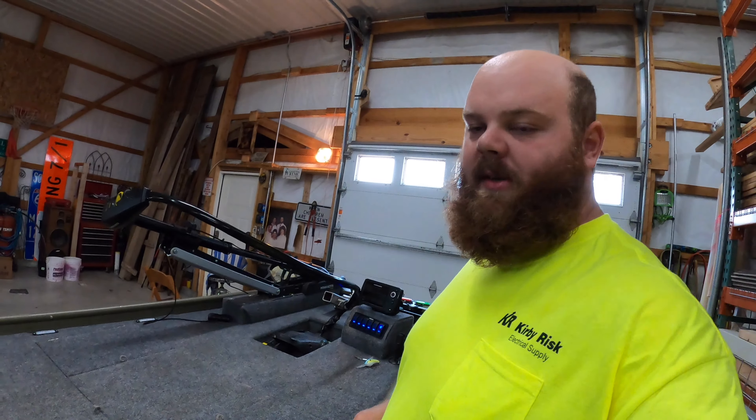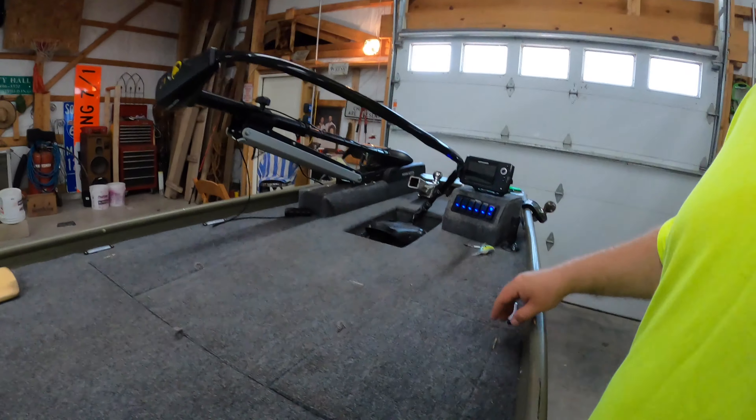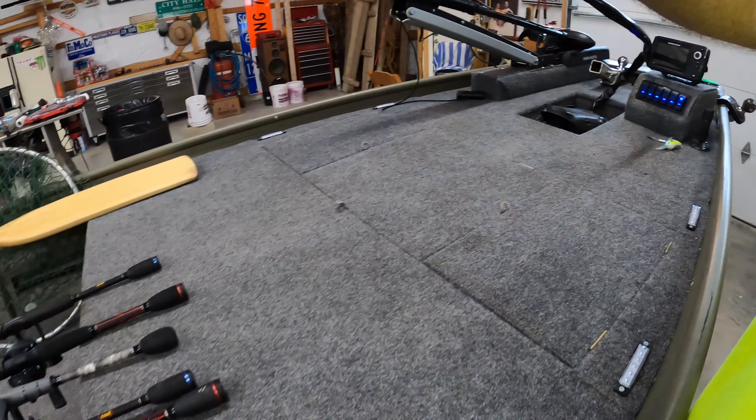In the front, once those wires split in the back, we've got our splitter now. I've also got some separate runs up here. These four lights — like I said before — the top deck lights all connect to the two in the back.